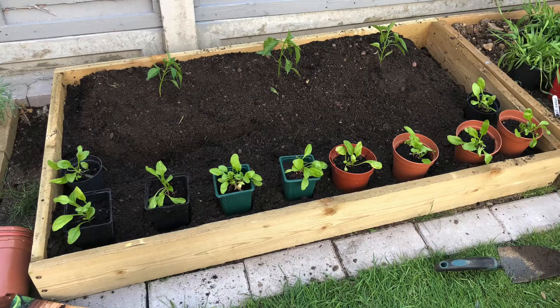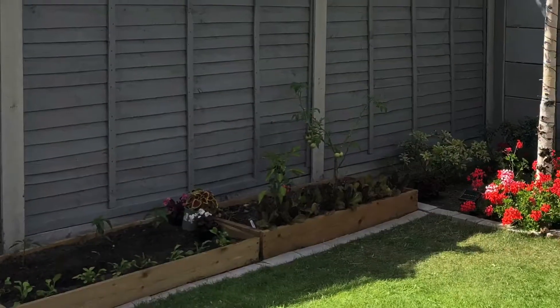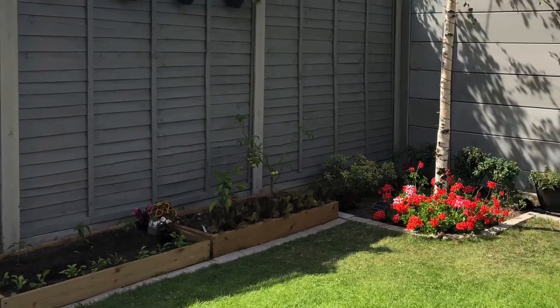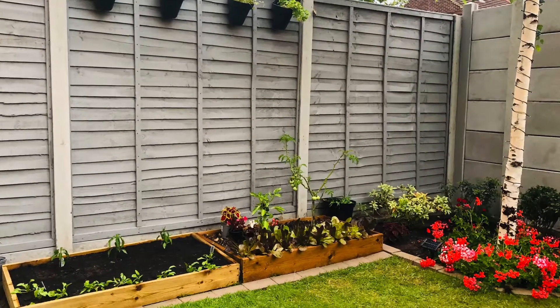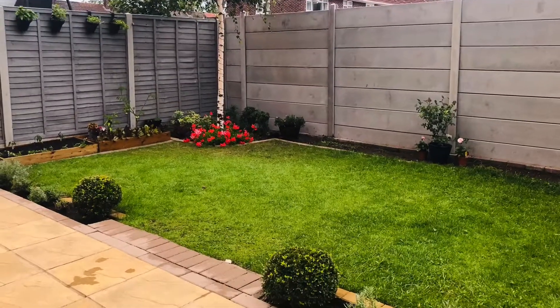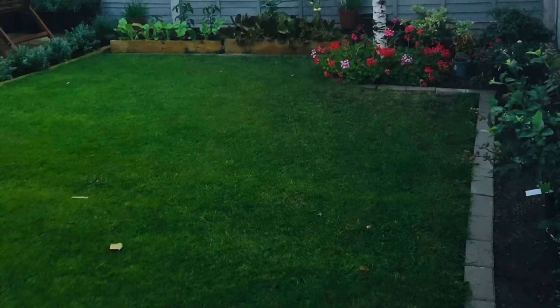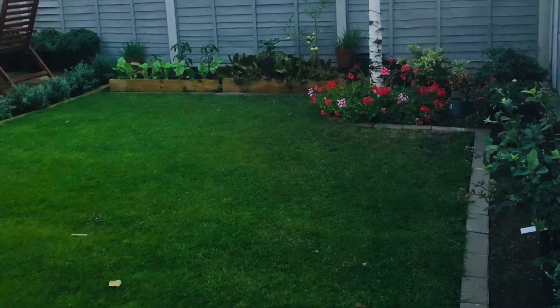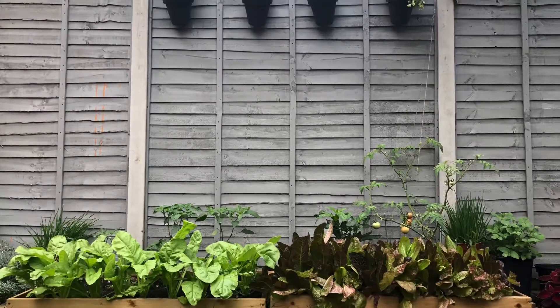Next I planted the spinach along the edge of the raised bed, and later I also went in and planted some spring onion seeds and lettuce seeds in the middle where there's an empty part. Here's the complete vegetable garden shortly after I planted it. Within a few weeks the vegetables have just gone crazy — you can see how much they have grown.